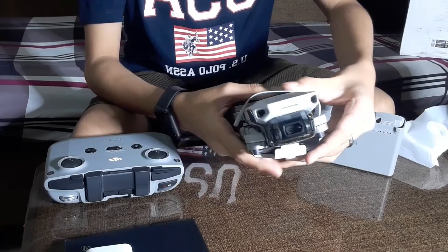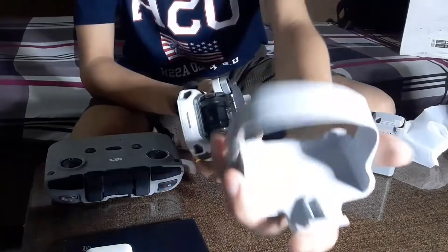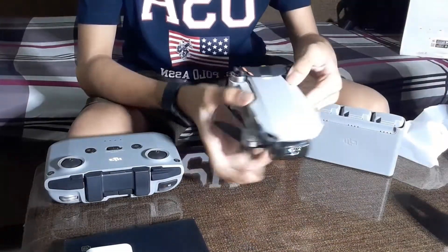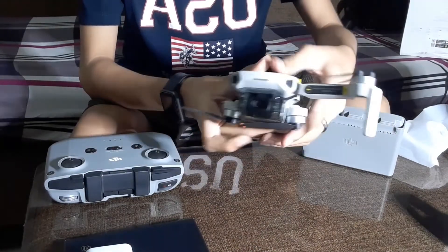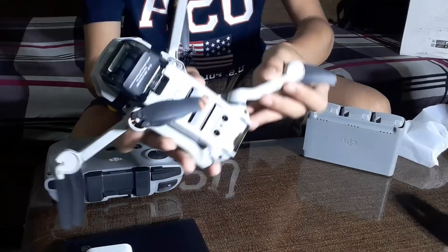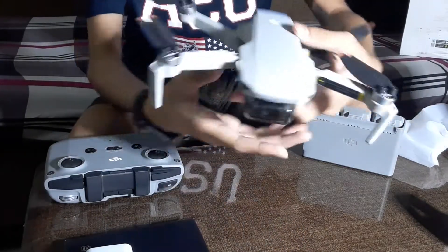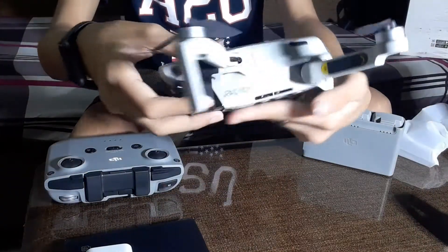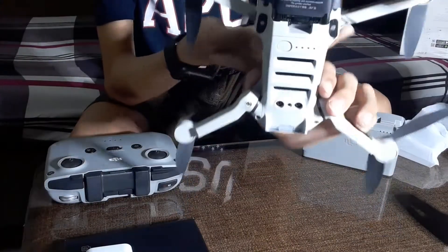This strap is featured in the Mini 2 — the other mini drones don't have a strap. This strap holds the propellers down. See how it folds like that? One arm folds upward and the other downward. This is a really tiny drone with very powerful features — great for beginners.